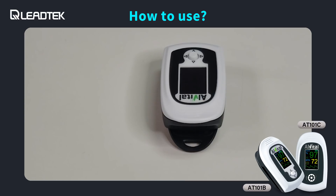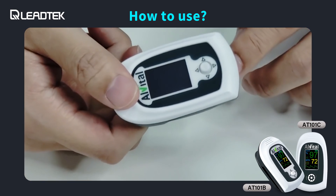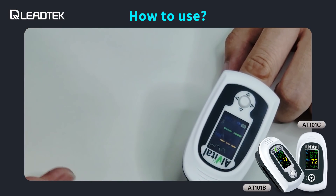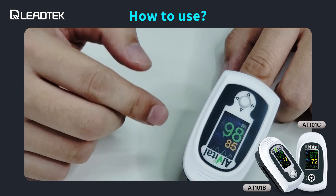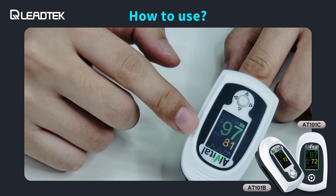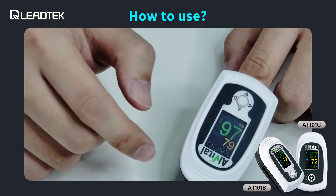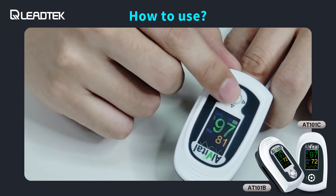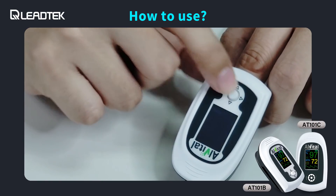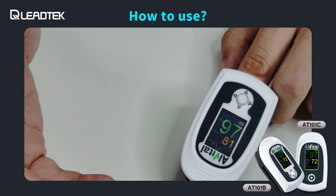Now I will demonstrate how to use the oximeter. It is very easy to use — all you have to do is put your finger inside and it will turn on automatically. Wait a few seconds and it will show you the oxygen level and your current pulse rate. My oxygen level right now is 98 percent and my pulse rate is around 80. We can use this button to change the orientation of the display — up, down, or towards another direction. This is very useful for doctors and nurses to make it easier for them to see.